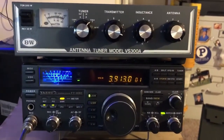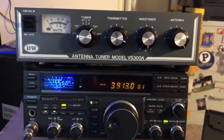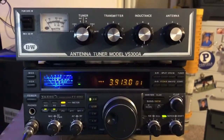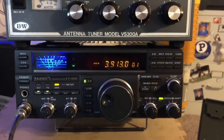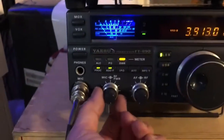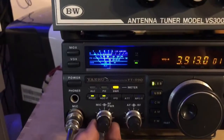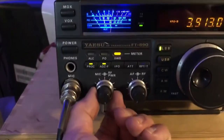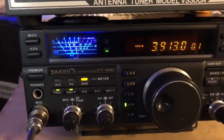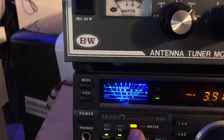This is a short video using the BNW antenna tuner model VS300A, which is a manual tuner. We're going to tune the antenna on 80 meters using the FT890. First thing you do is make sure your power is at minimum — the power should be all the way to the left, turned counterclockwise until it's at minimum. Then press AM mode.